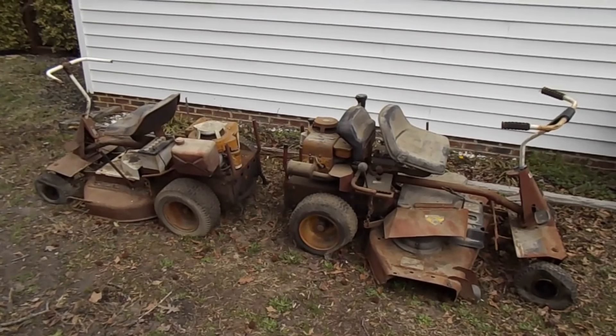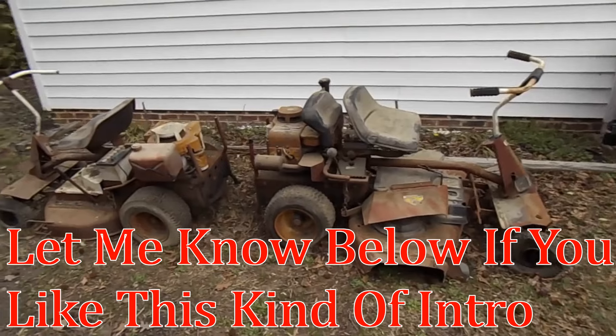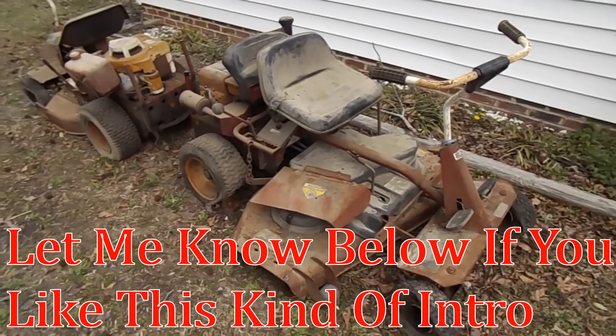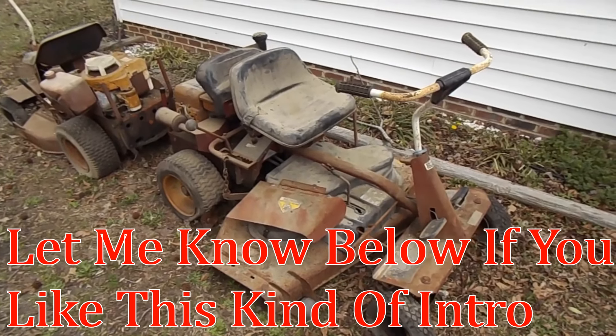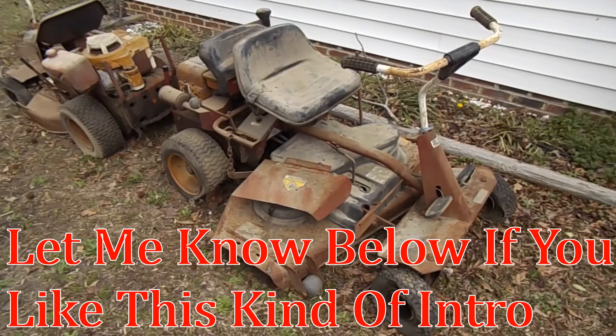Previously on 'How to Get Your Wife to Divorce You for Just $30,' I picked up these two mowers for $30. We have two old Snappers - one's an old 30-inch from the 70s, and then we got this old 80s 41-inch Snapper mower, the first one we're actually going to be working on in this series.